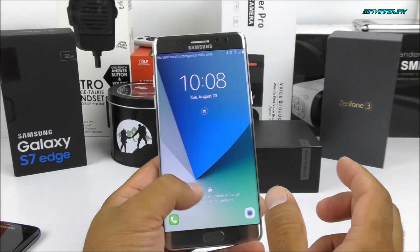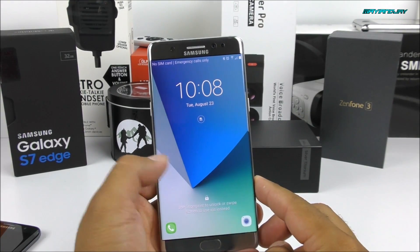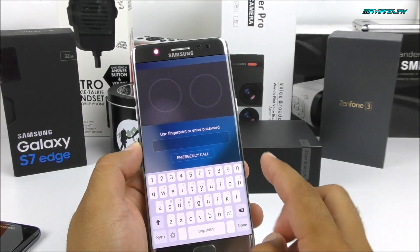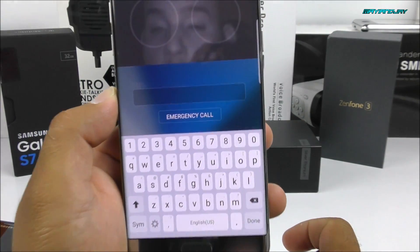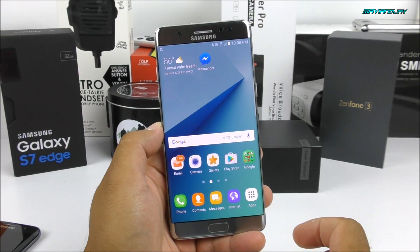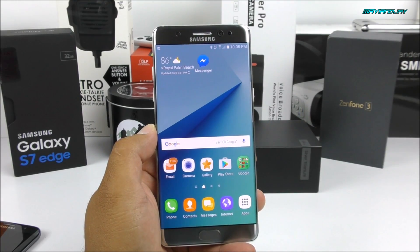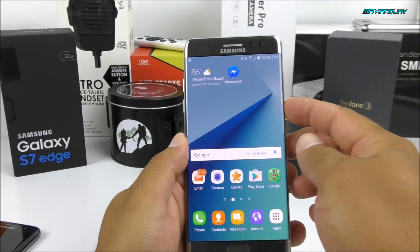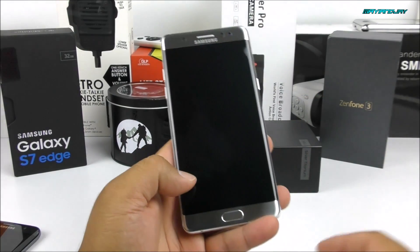Let's go ahead and get started by testing the iris scanner before the fingerprint scanner, and later on we're going to test it with the Samsung Galaxy S7 Edge. All you have to do is pretend like you're going to unlock the device — you're going to find two different circles and the sensor will be activated. You just look right up front at the Galaxy Note 7 and it will unlock for you. This time it worked even with the camera in front of me, and normally without the camera, it takes a fraction of a second to unlock.